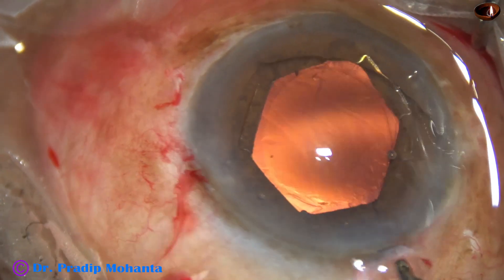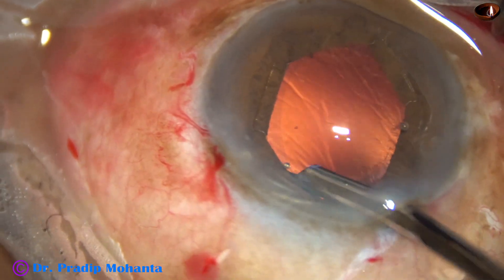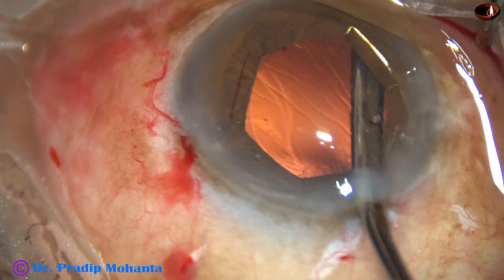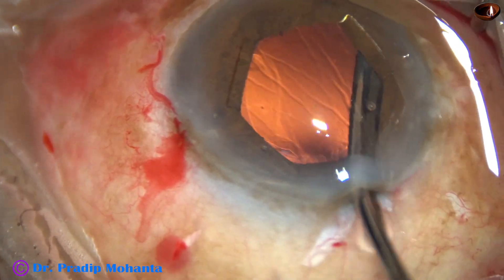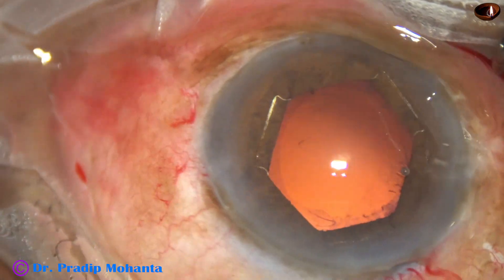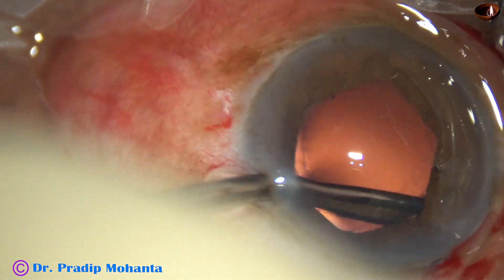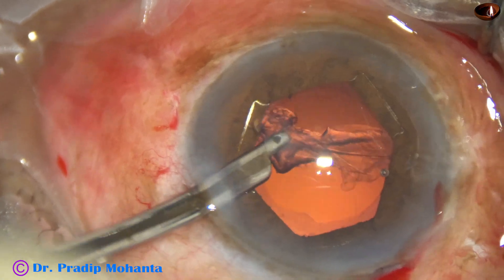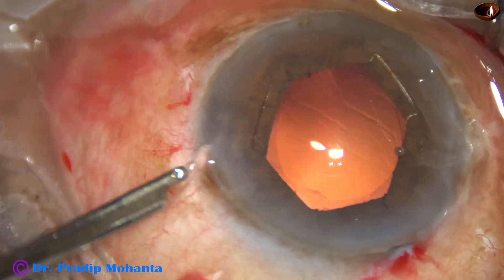I am using a 23-gauge Simcoe to remove the cortex. A lot of cortex is hidden under the iris. We move the Simcoe side to side and try to catch hold of the anterior part of the cortex and pull gently — very gently. Just hold the anterior part and pull it towards the center. At this time we have to be careful: the zonules are weak and we should not hold the capsule and pull it.